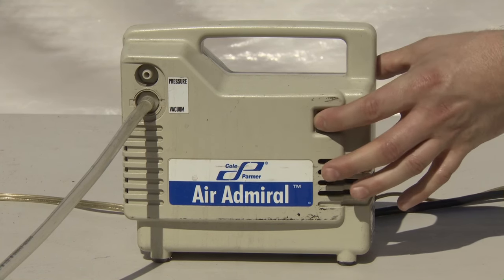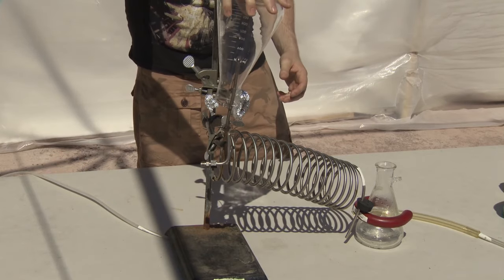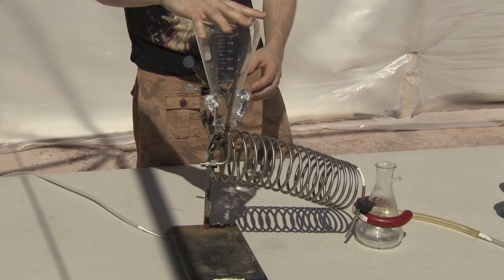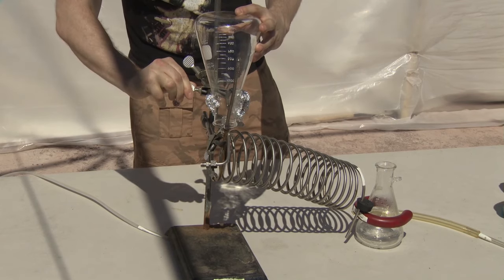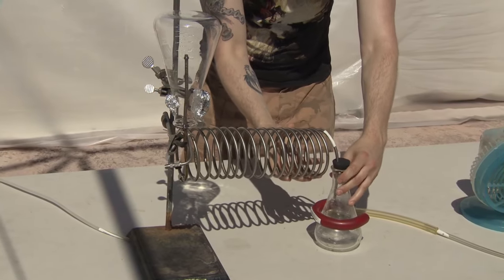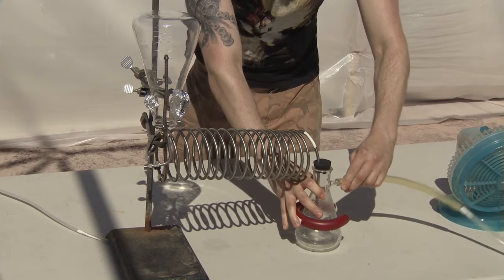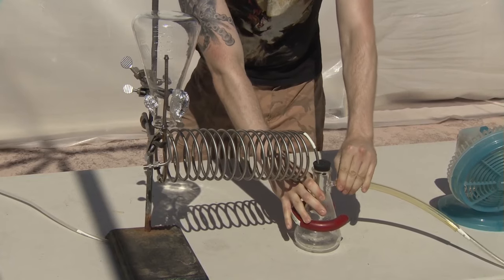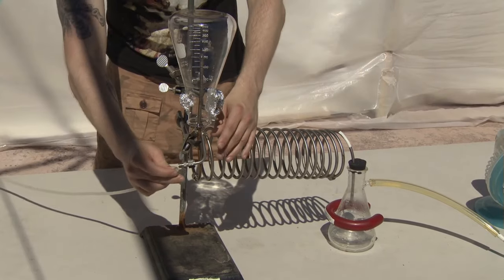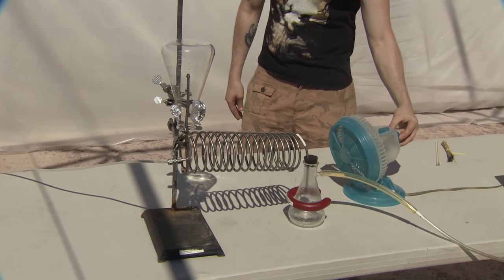And a vacuum to help suck through the water. Right, let's get to it. First of all, I placed the large flask over the cooling tube and hydrogen valve. I placed the other side of the tube with the rubber stopper into the top of the condenser flask. Then I attached the pump to the condenser flask. Just need to attach the hydrogen line and then turn on the fan and the pump and we're ready to go.